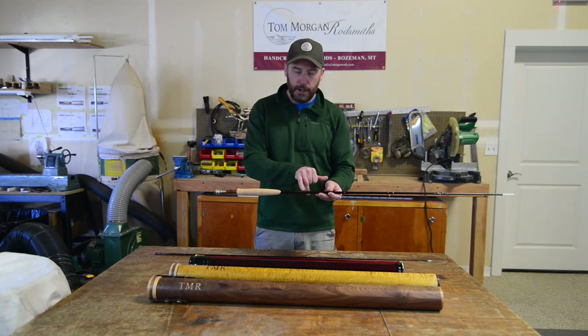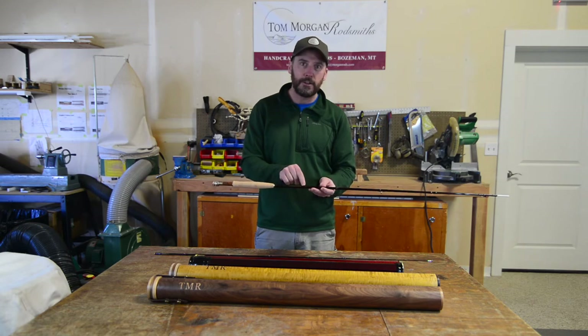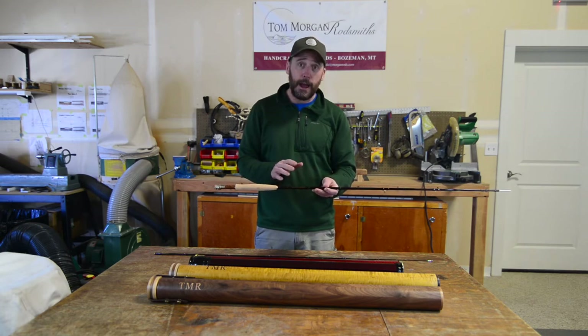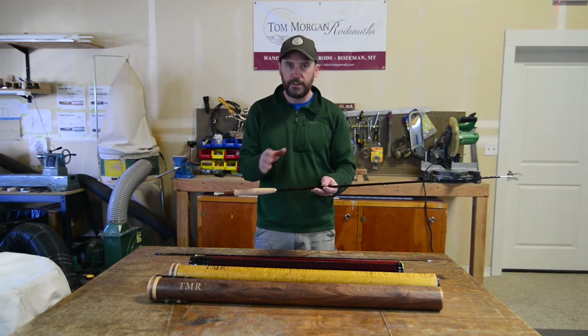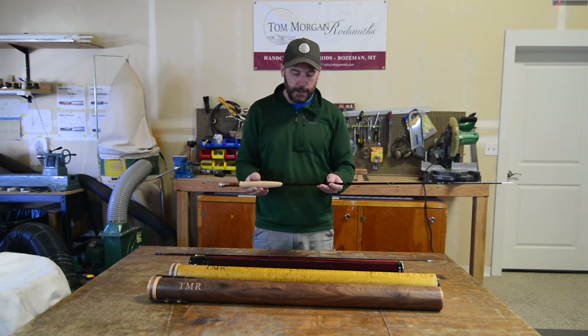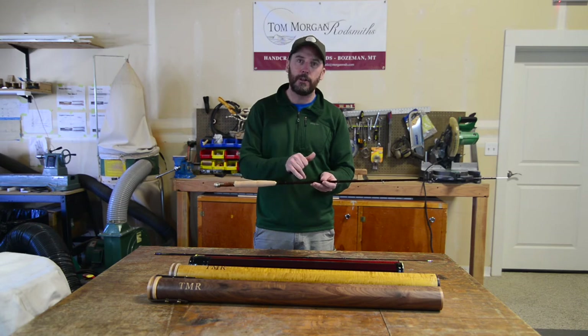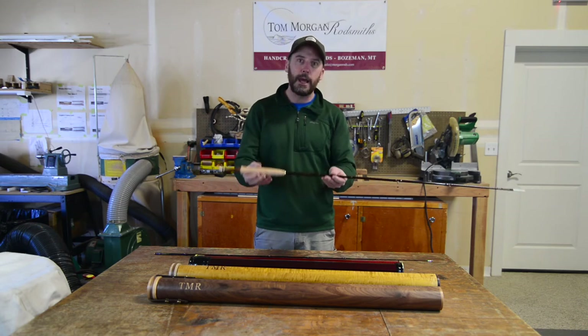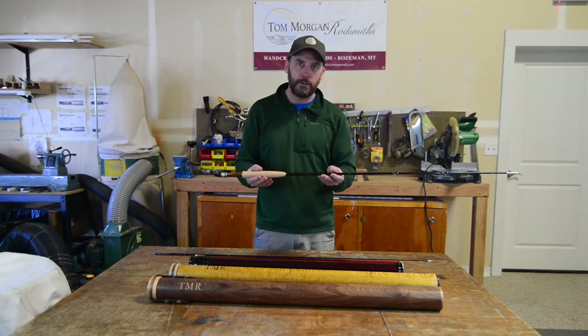The last piece for customization is our inscription. About half of our customers will just write Tom Morgan Rodsmiths on it. The other half might go through and put their name on it, might put the name of a river you love to fish, or a saying, or a song lyric — we've kind of seen it all. My personal favorite on my rods is I like to put my first initial and last name, because I think someday when I hand it down to my kid, he'll be able to say that was Dad's rod or Grandpa's rod to his kids.